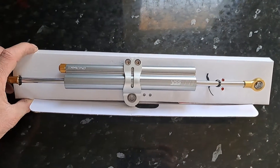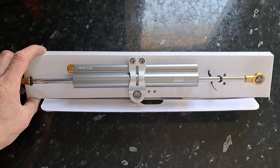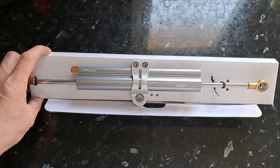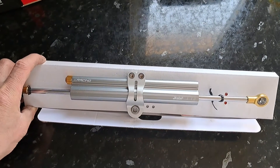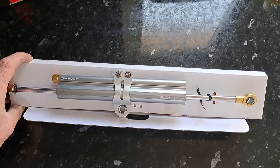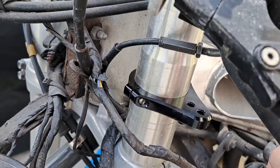I've just pulled this out of the box to show you there — looking very nice. Purchased this from Crest Performance. I bought a bracket to go on the bike; it goes on the actual front fork. So that's the bracket there as you can see.